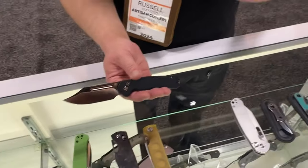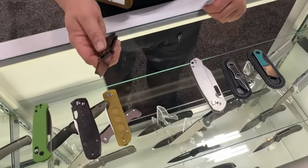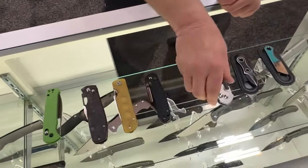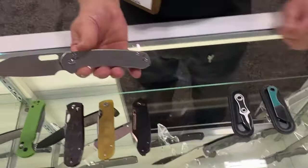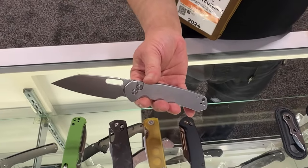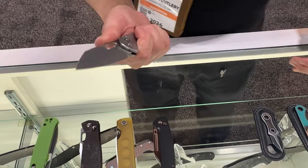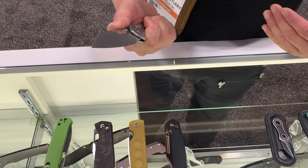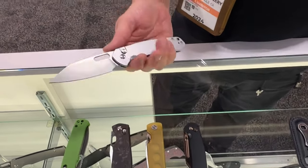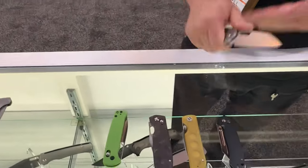We're going to start getting the Bowie Pyrite out around April in a basic variant. And speaking of that, because everyone keeps asking — yes, we now have a full-size Wharncliffe Pyrite. It's a bigger version with a three and three-quarter inch blade and a full-size handle. Everyone wants it; we know how well the original works, and now it's just bigger.